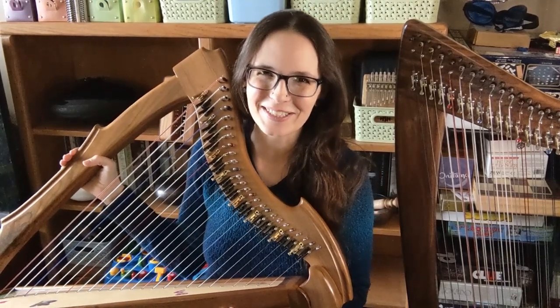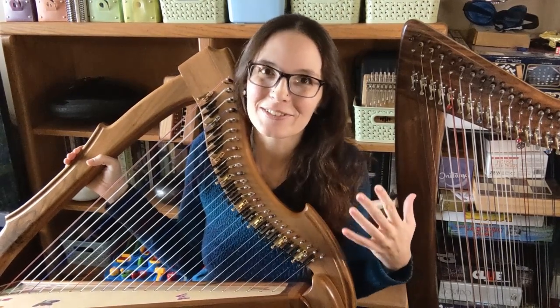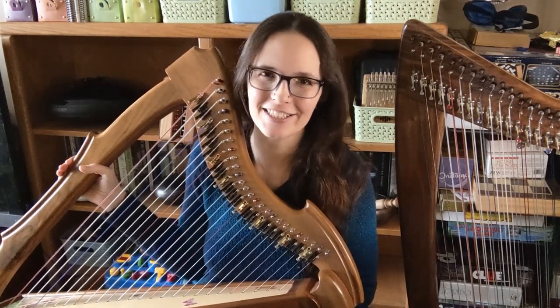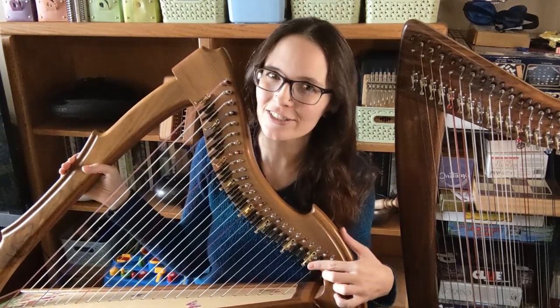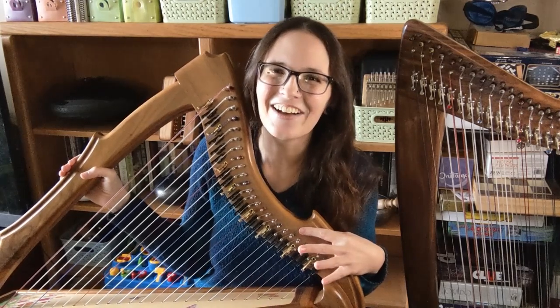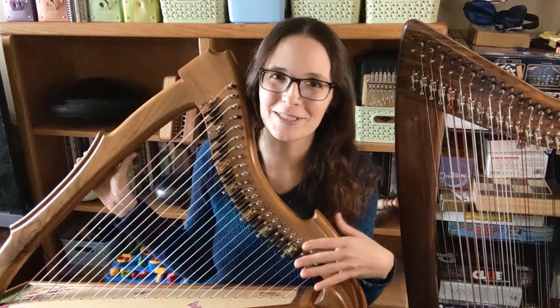Hello everybody and welcome back to my channel. Today I have what to me is a really exciting video — a little thing on harp maintenance. This one is about regulating levers, and this method works for universal levers and for Rees levers for sure. I don't actually know if it works for other ones because I don't have any examples to try it out on, but I'm going to go ahead and show you how to do it because this is a super intimidating process for me.